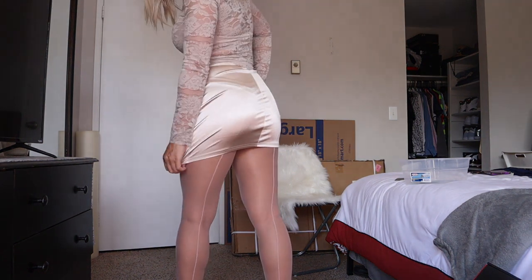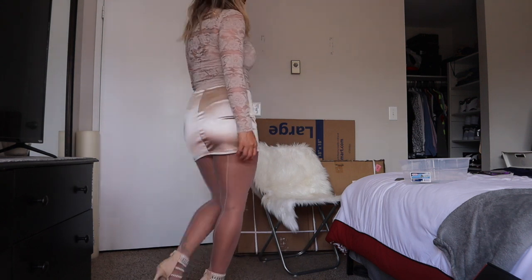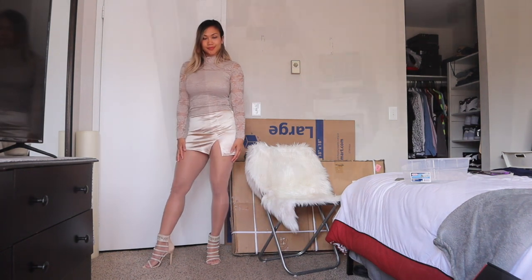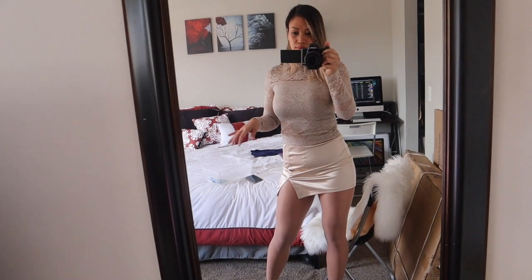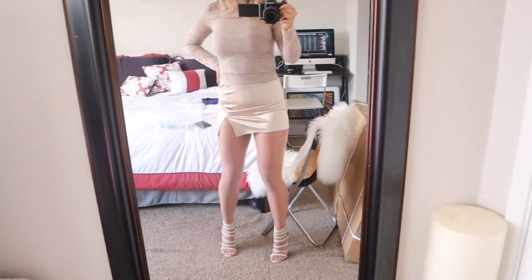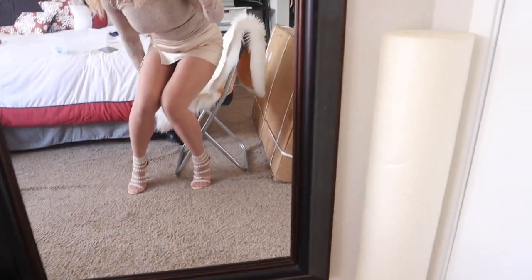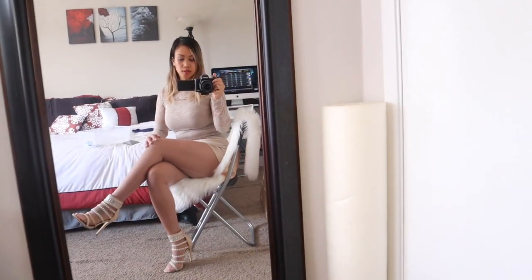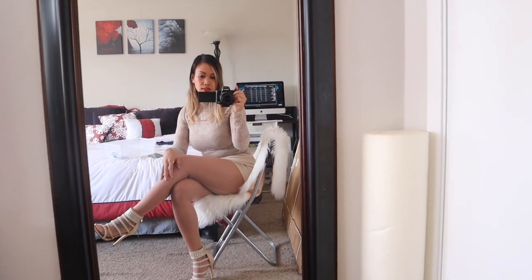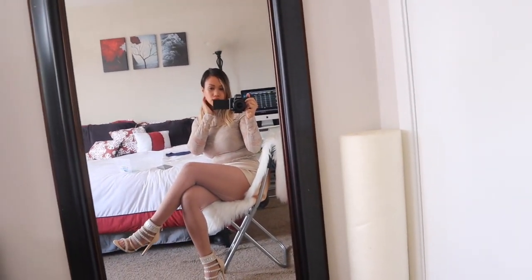I kind of want to give a mirror view — this is what it looks like. As you can see it does look nice, but I just feel like it's too light. I like how it looks overall though.